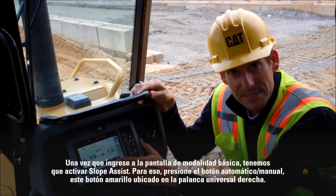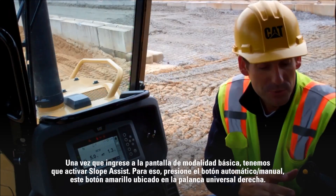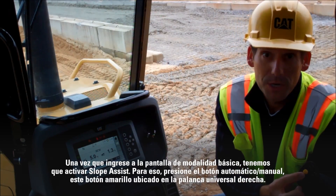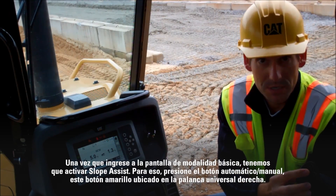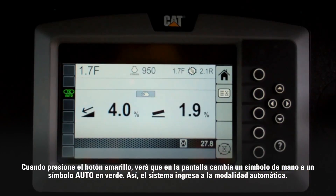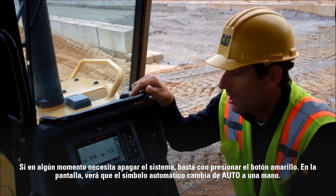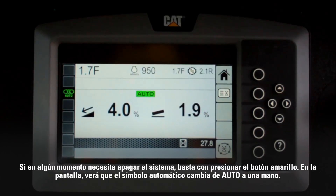Once you've entered the basic mode screen, we need to activate Slope Assist. The way to do that is to press the auto/manual button — this yellow button located on the right-hand joystick. When you press the yellow button, you'll see the display change from a hand symbol to a green auto symbol. That puts the system into automatic mode. If at any time you feel like you need to turn the system off, simply hit the yellow button and on the display you'll see the automatic symbol change from an auto to a hand.